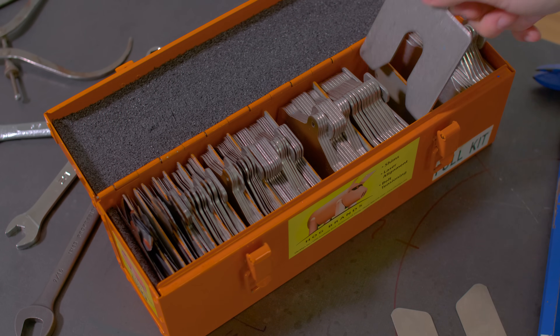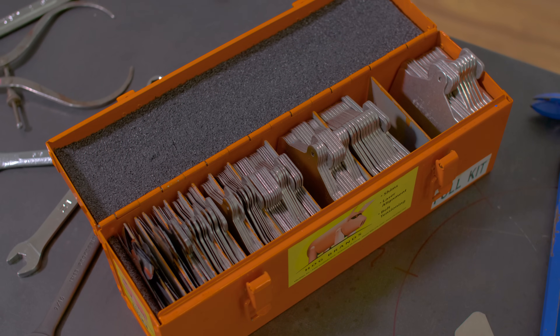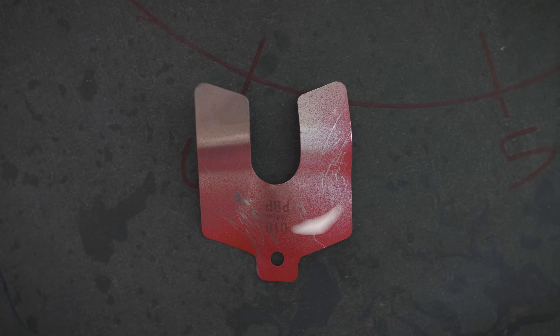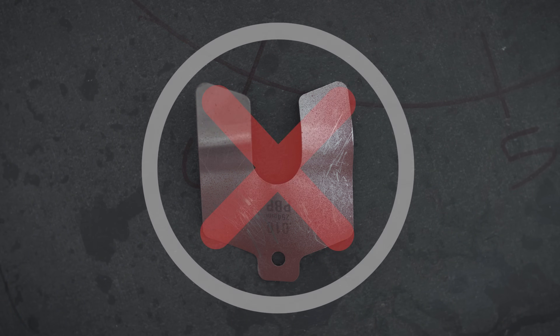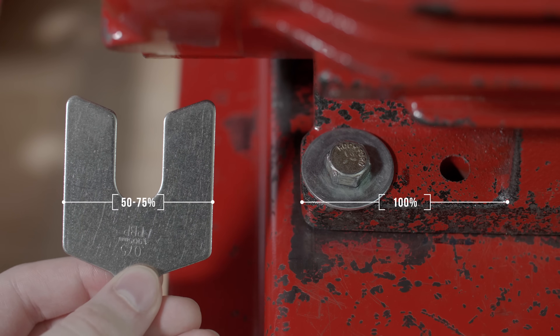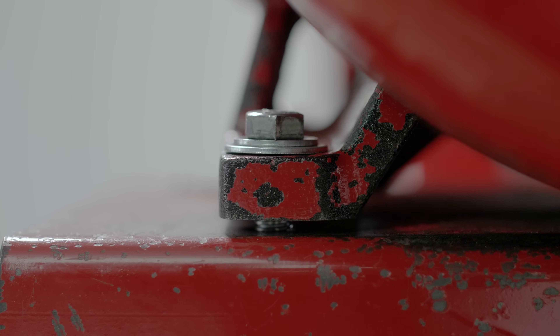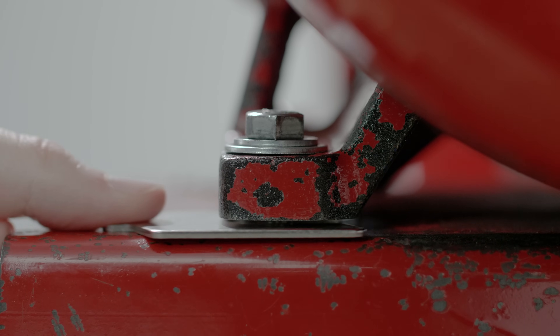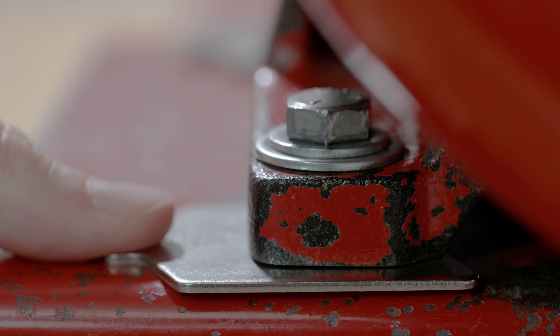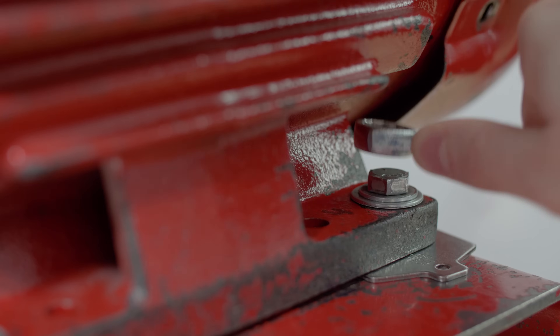It is also important to note that proper care and handling of shims is key when it comes to shaft alignment. Shims should always be clean, flat, and straight. Bent, dirty, or painted shims will cause irregularities in your measurements. Additionally, shims should be big enough to cover at least 50-75% of the foot. When shims are installed, they should be slid in until they contact the hold-down bolt, then pulled back about a quarter inch or so. This prevents the threads of the bolts from bending the shim as the bolt is tightened.